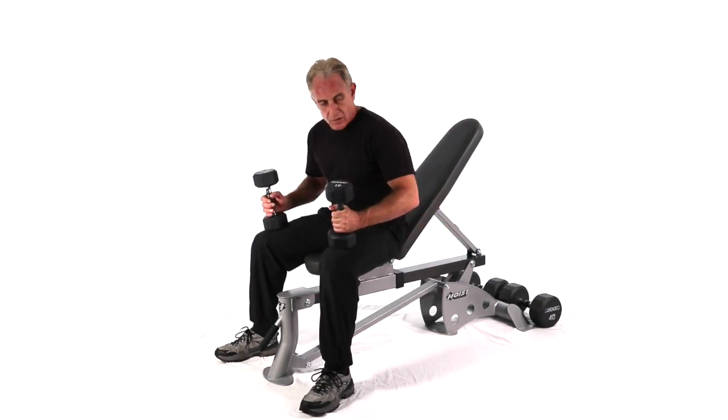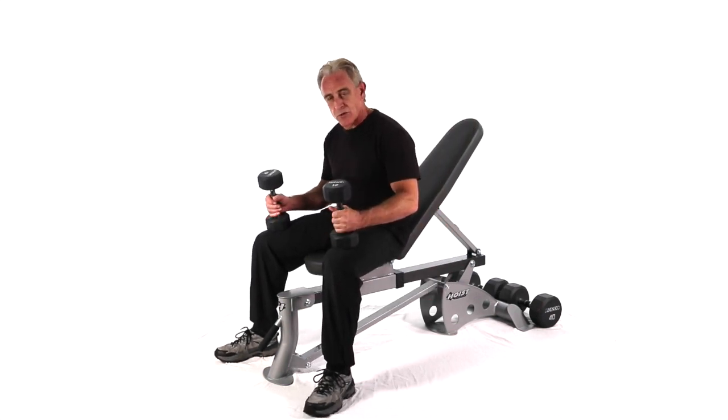So, lying incline bench dumbbell cross curls — three variations, alternating.